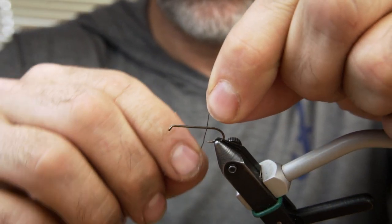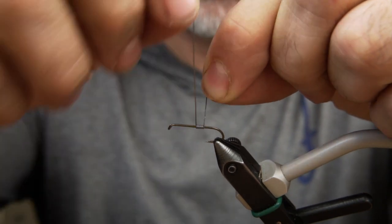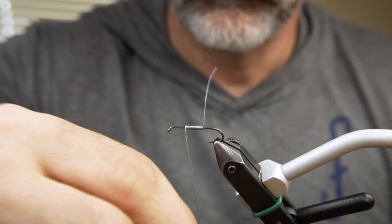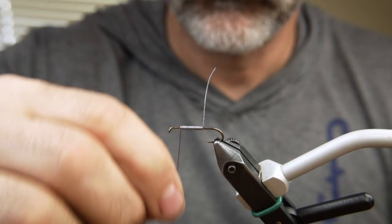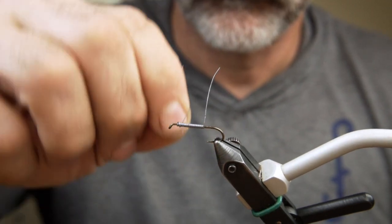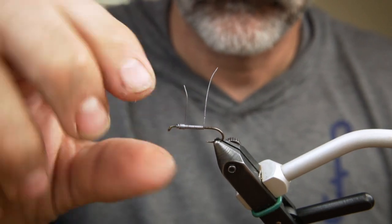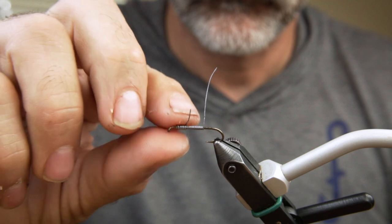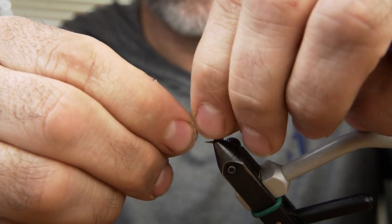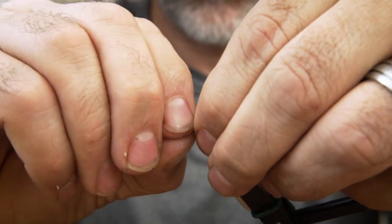First we take some lead wire and wrap a base in the thorax. Then coat with superglue.